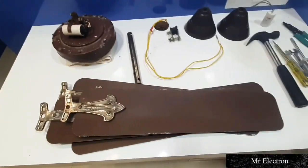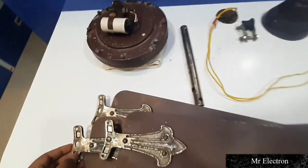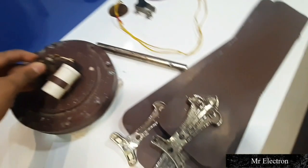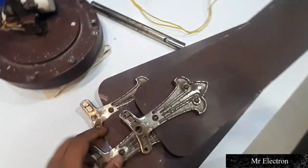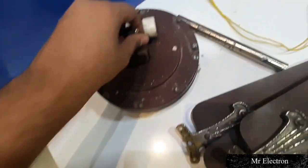Hello guys, welcome back to the channel. This is Mr. Electron007. Today I have a Crompton Greaves 90s Decker — the late 90s one. You might know this fan; there are many videos about it on YouTube.